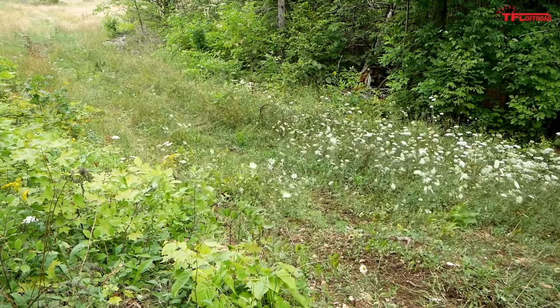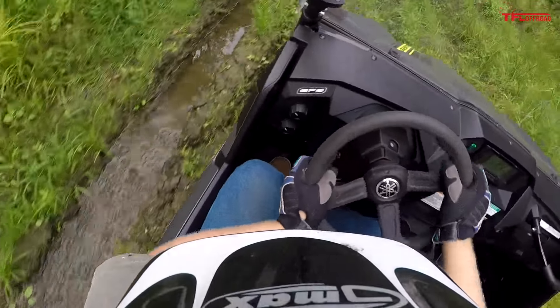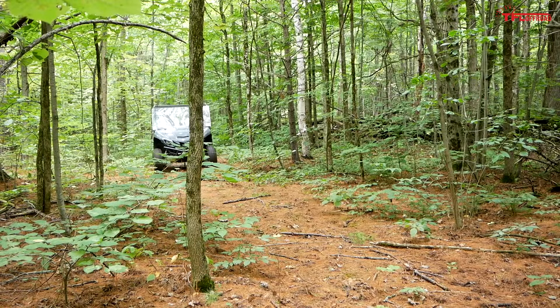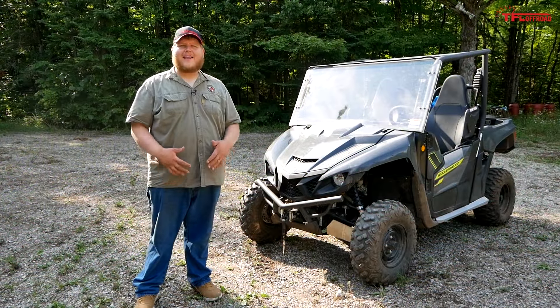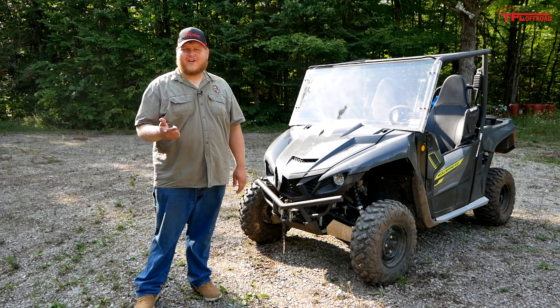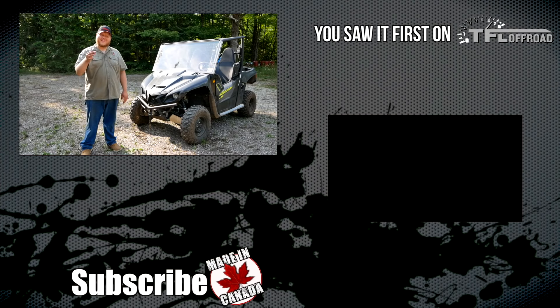What does it all cost? The Wolverine EPS, as we have it here, sells for $12,700 in the United States, while in Canada it starts at $17,000. After spending a day with this redesigned X2, it's clear that Yamaha left no stone unturned. This thing has more power, more utility, more functionality, and it's way more fun to drive than its predecessor. Make sure you hit subscribe to TFL Off-Road and come back for the latest news, views, and real-world reviews.